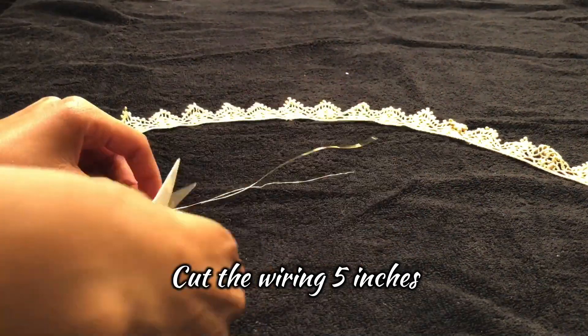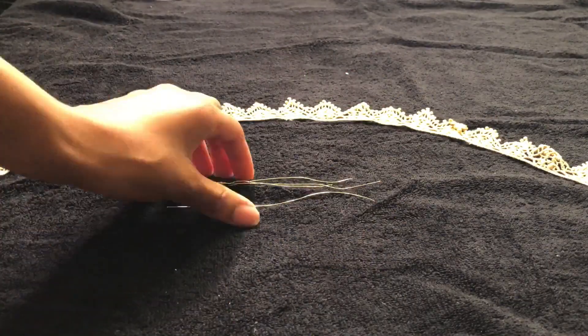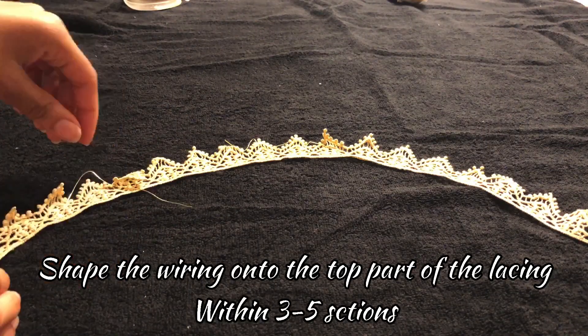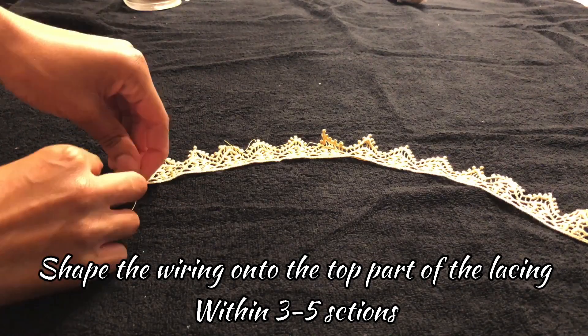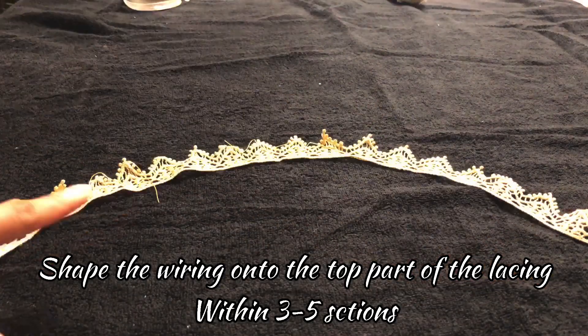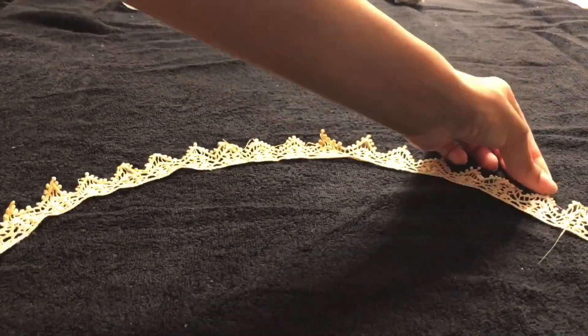I'm gonna push it over to the bottom of the flask. Left 2 to 3 sides of the center, left 2 sides of the center, left 3 sides of the center, left 4 sides of the center, left 3 sides of the center.